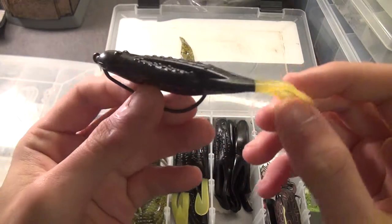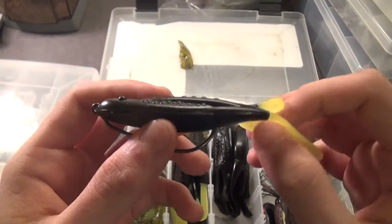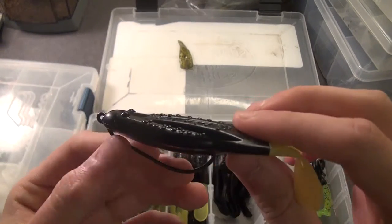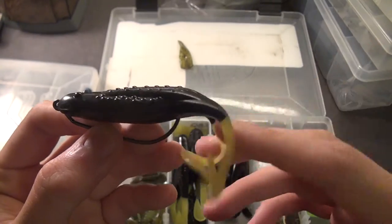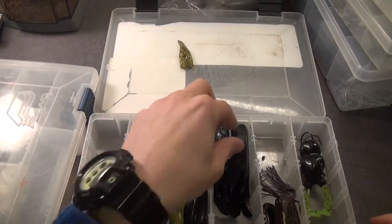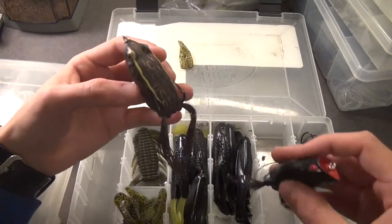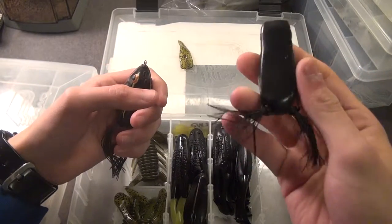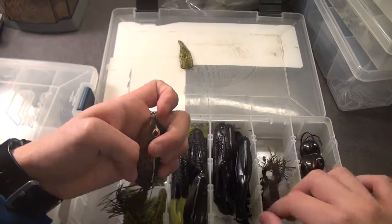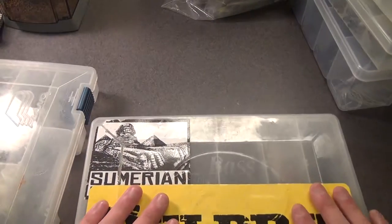My go-to topwater frog — because I'm not big into hollow bodies — would have to be a Zoom Horny Toad in black with chartreuse legs. On one rod wooden reels' channel, he's fishing Lake Kittimakundi during spring and summer when it's matted with grass — for some reason they will not bite any other color but black with the chartreuse legs. We got it in black here, and then I got a Booyah Pad Crasher and a Spro Popping Frog that I trimmed the legs down to make it walk a little bit better.